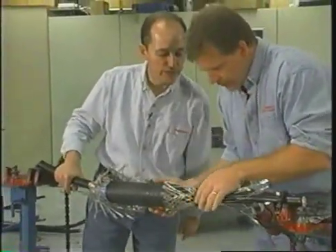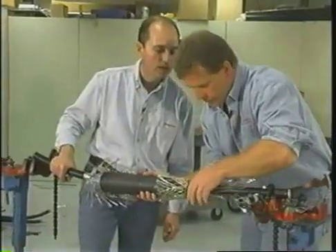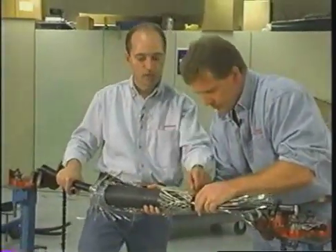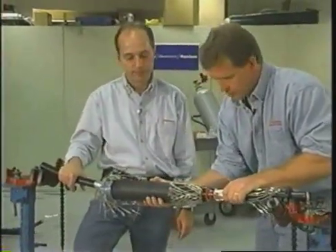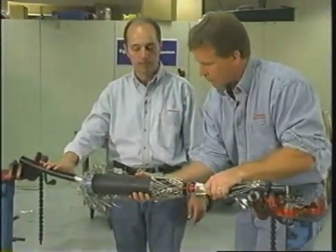Now that you've got that installed, you want to make sure that the joint is correctly positioned or centered. That's why you put that tape there. In this case, you can slide the joint into position — you want to slide it just to the edge of this tape marker.